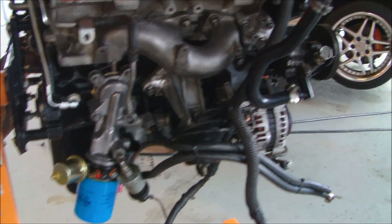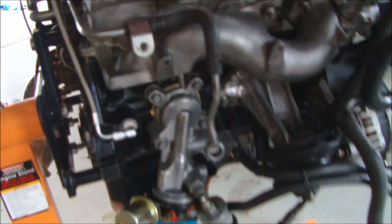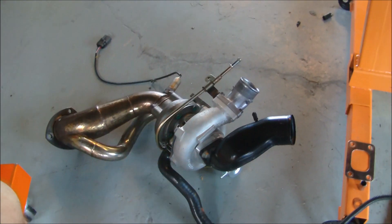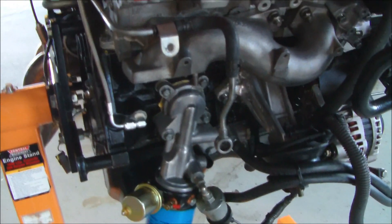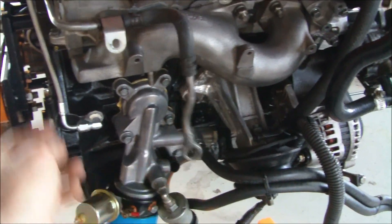It takes me a long time to clean up this dirty motor, but it's worth it because I like stuff to be nice and clean when I install it back into the car. You can see the turbo system here — I put the turbo system together to be able to put it right on the motor and then hook everything up.